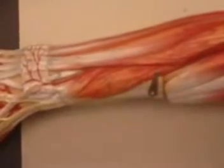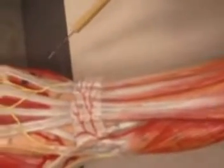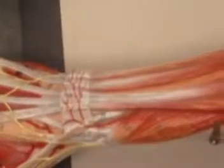Medial to that, you will have your extensor digitorum. Moving more medially, you have extensor digiti minimi, which gives only a tendon to the little pinky finger. And finally, you have extensor carpi ulnaris.